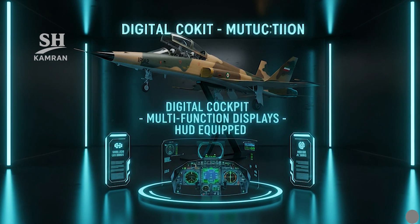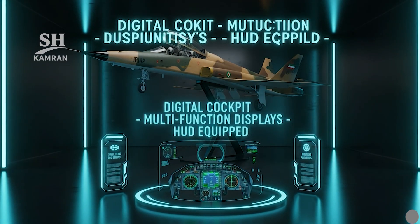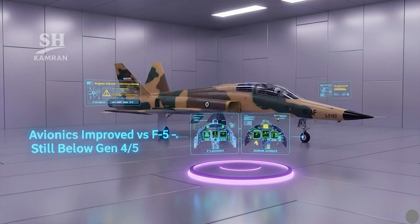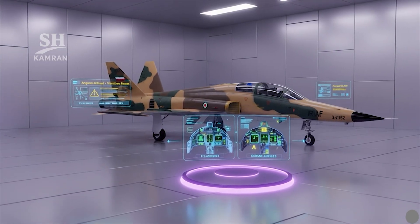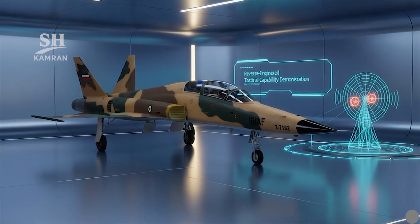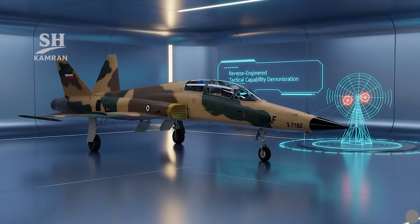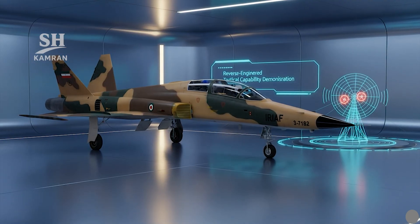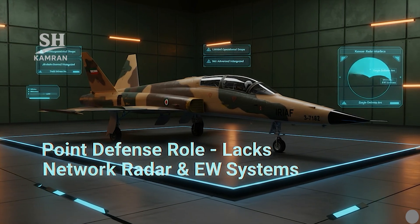Kausar is equipped with a glass cockpit and multifunction displays. It features a HUD and simplified pilot interface for ease of control. Compared to the F-5, its avionics are significantly modernized, though it does not match fourth- or fifth-generation fighter capabilities. Radar systems are either indigenous or reverse-engineered, with a range of approximately 90 km and dual target tracking — useful for point defense roles, not deep strike operations.